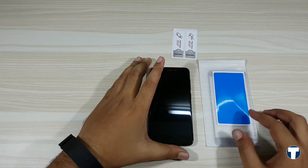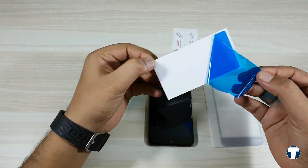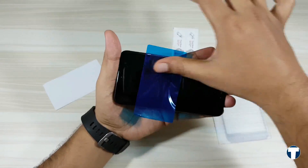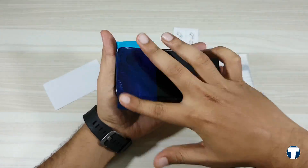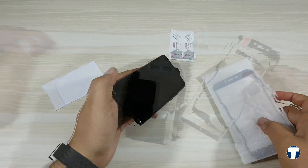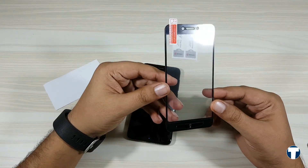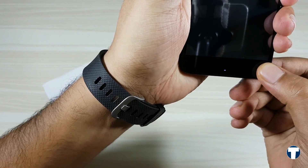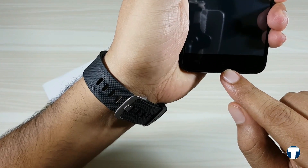Follow the exact steps for easy and perfect application. First, clean your screen thoroughly, then take the dust removal sticker and do this. Now take out the screen guard, align it properly on the screen, and make use of the notification light at the bottom to align it correctly.